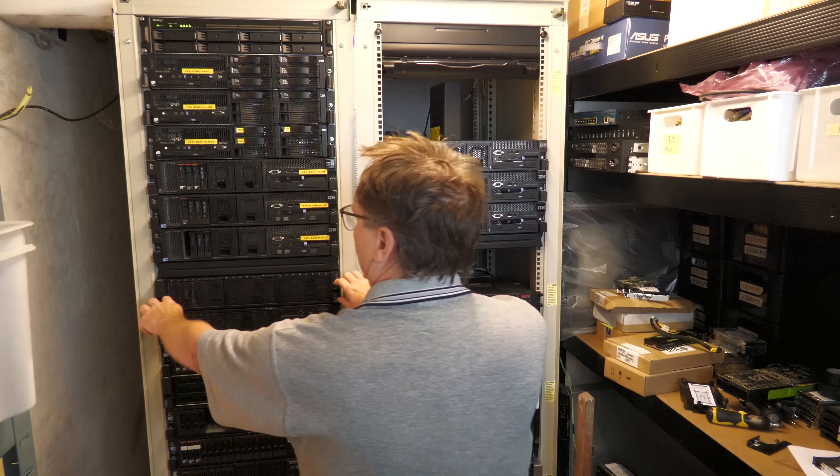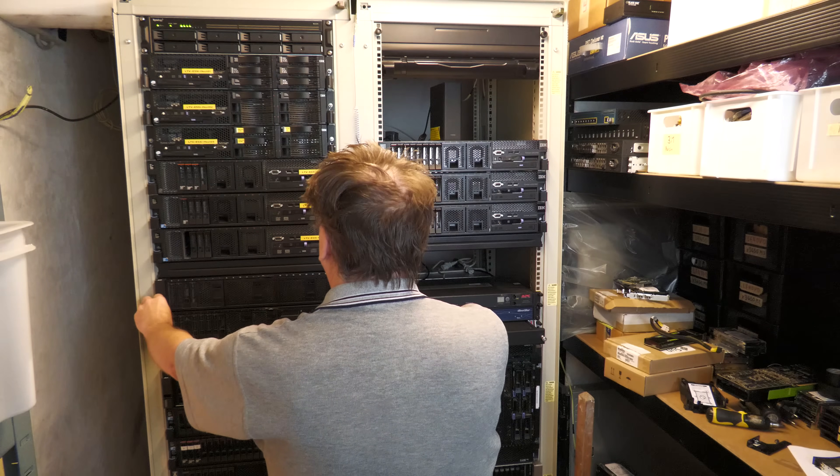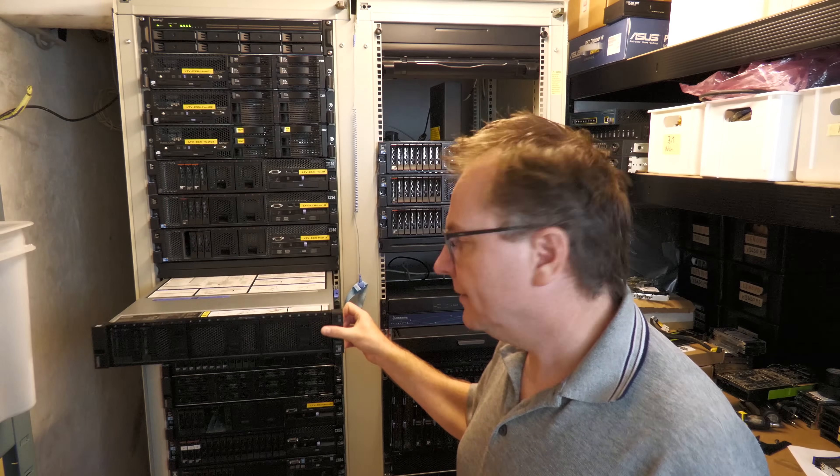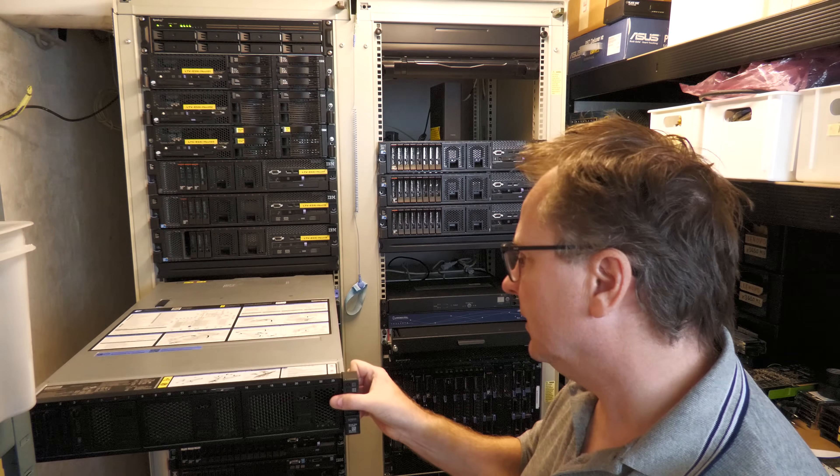I want to put some GPUs in the server, so I'm hoping to do that today — put the GPUs in and see the server boot. We'll keep it short: just install the GPUs and see them in there. Let's get the server out of the rack; it's on rails and we can slide it out and take the cover off.